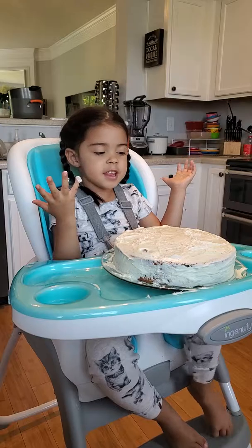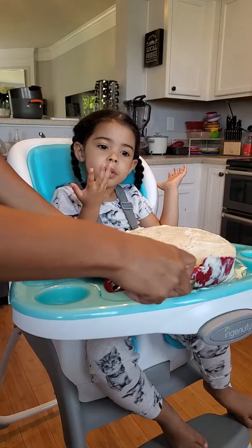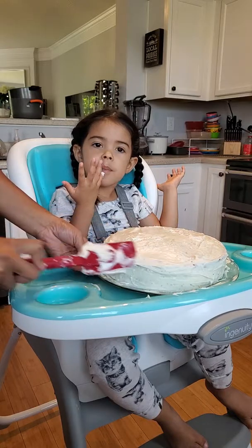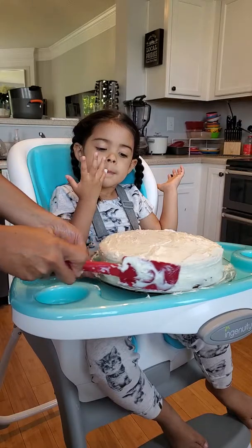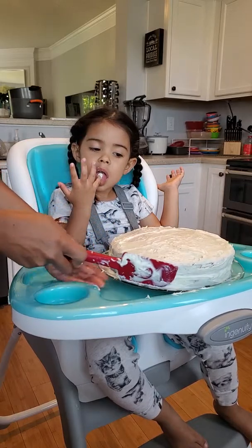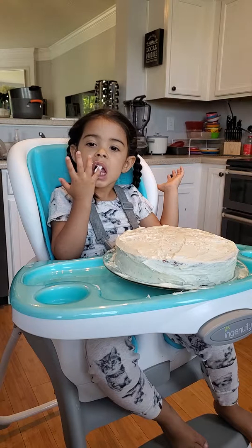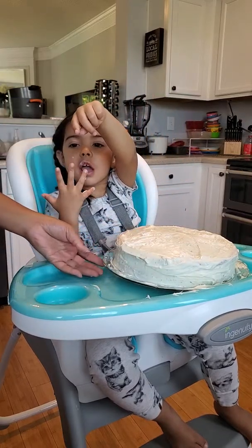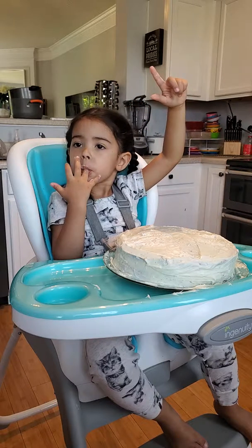Oh my goodness, I think we're ready for the sprinkles. Hey, what happened to the top, Madison? That's okay, we'll fix it. Can I taste it? Go ahead — it's gonna be super sweet, it's cake and frosting. Okay, ready for sprinkles? I think this cake looks wonderful, we did a great job together. What do you think? I love it! I think daddy's gonna love it.